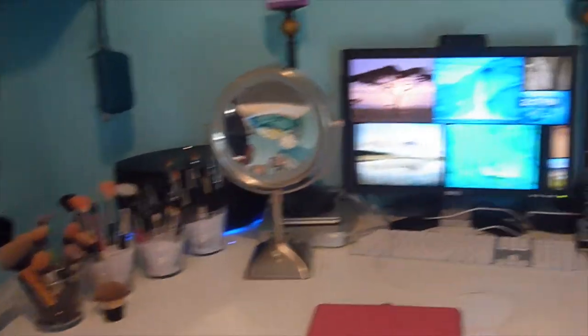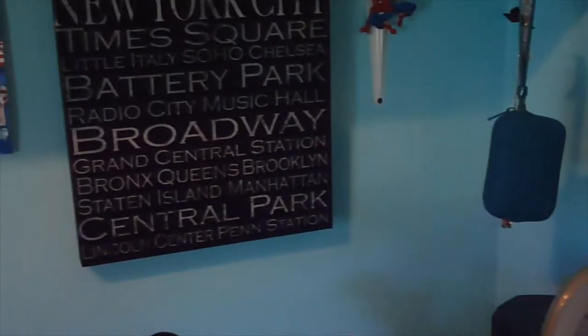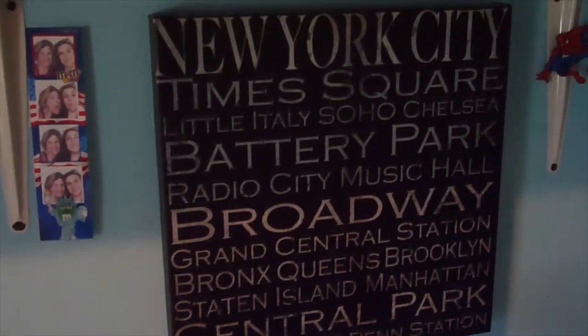My setup is basically the same as before. I have a canvas that says different places in New York, some pictures of my mom and I, a little Spider-Man magnet from Universal, my hamper, and this has my camera case and some necklaces hanging from it.